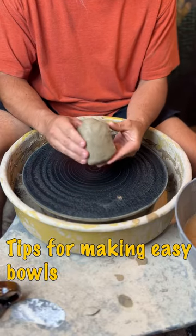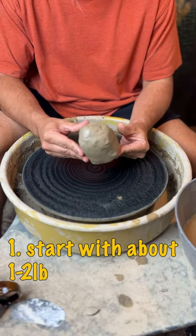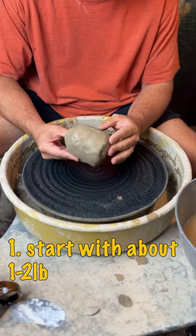Here are some tips for making easy bowls on the pottery wheel. First step, start with about a pound or two of clay.